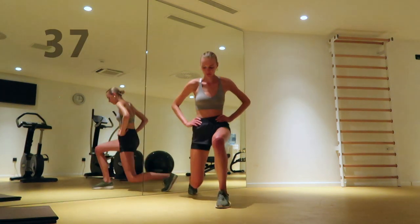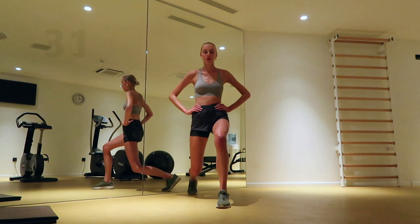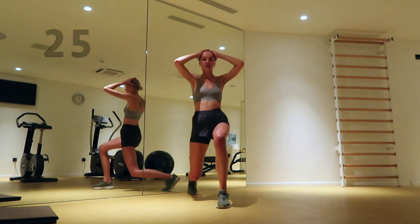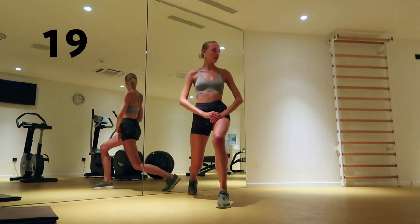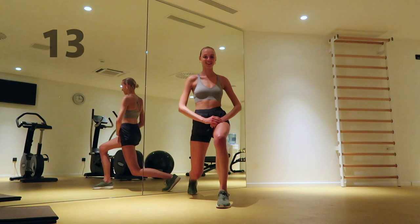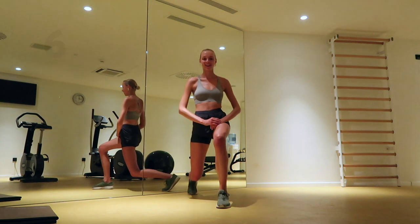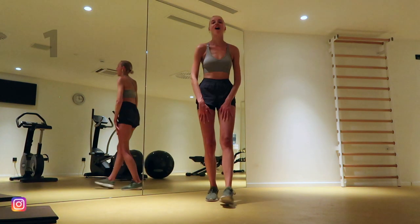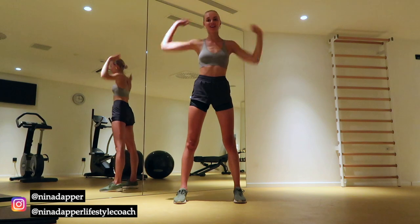Bring your left foot forward and pulse your hips as low as you can. This is the end of my workout video. Thank you guys so much for working out with me and I hope to see you in my other workout videos.